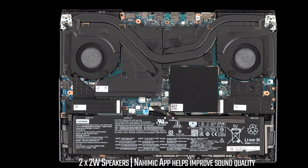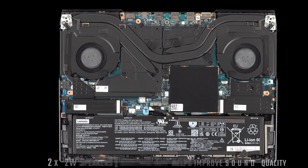There are two 2-watt speakers located toward the front of the unit. The Dolby Dynamic app helps improve sound quality — without it the audio is a bit tinny, but with it adjusted the sound gets richer and fuller. Compared to the best-in-class speakers on the 2019 MacBook Pro 16, it's not quite as good, but for a Windows gaming laptop, it's actually pretty decent.